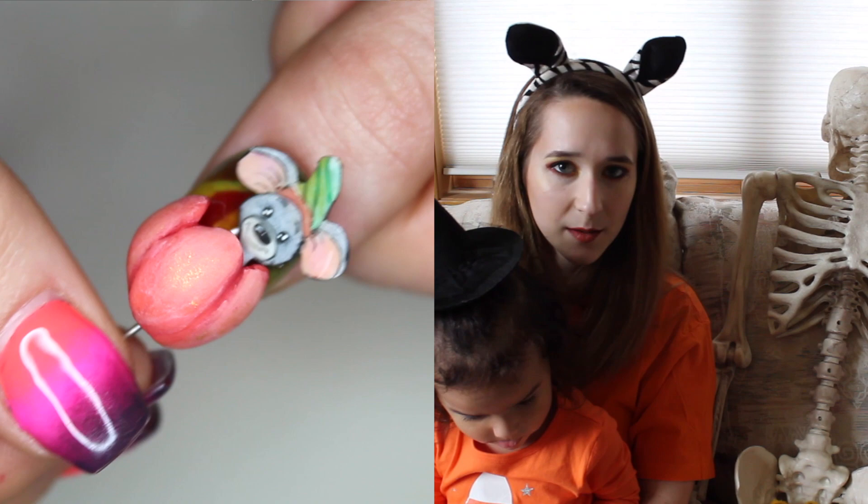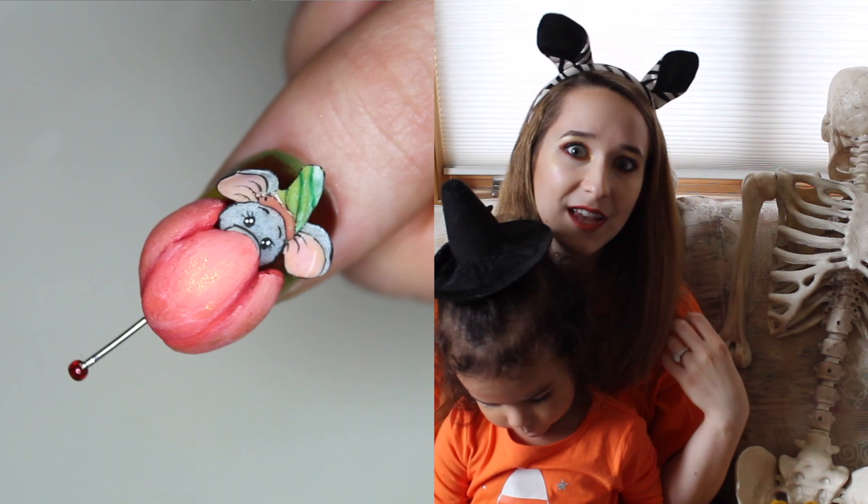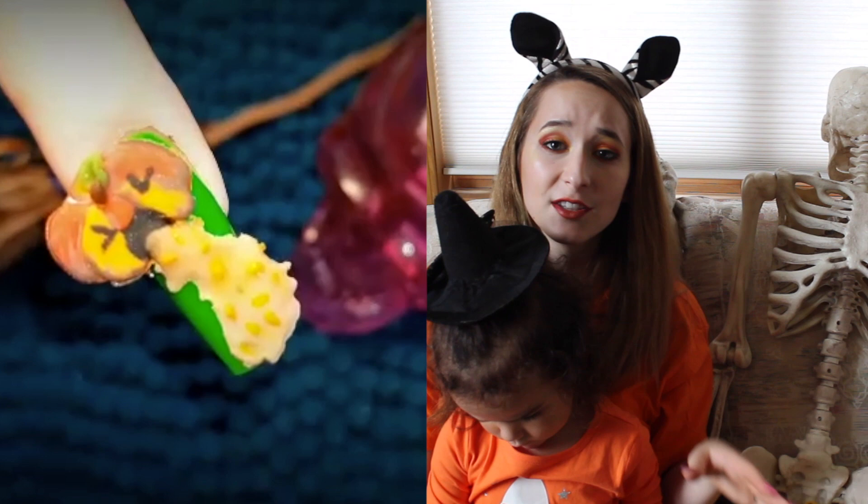Hello everybody! In today's video, I'm going to be showing you a really cute, very autumn pumpkin that has a little mousey that pops out the top with a little hat for the mouse at the top of the pumpkin. I love this design. The mouse has huge ears, which is the cutest thing for me in a cartoon mouse — they have to have huge ears. And it's all very soft colors.